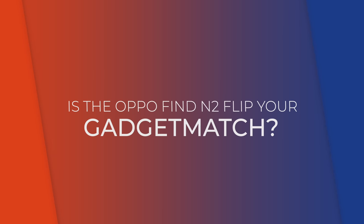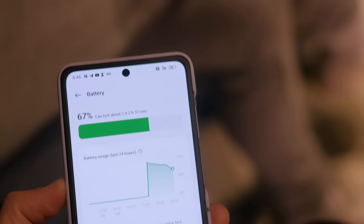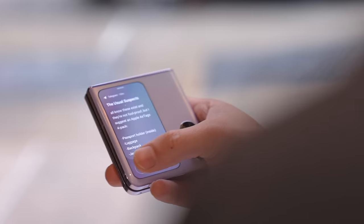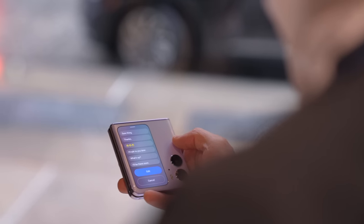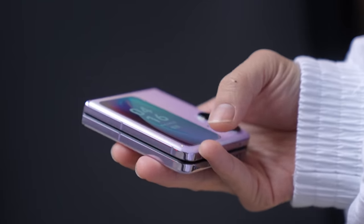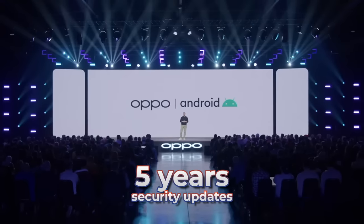So, is the Oppo Find N2 Flip your gadget match? While there are some software kinks to iron out and the cover display could be more useful, this is definitely a solid first-gen device. A lot of things it does better than the Galaxy Z Flip 4: its battery lasts longer, charges faster, its hinge design is better, and the crease is less visible. That cover display shows us more things — it just doesn't run full apps, at least not yet. Its MediaTek Dimensity 9000 Plus processor is powerful and didn't leave me dealing with any hiccups. And its cameras can go head to head with the Z Flip 4. Oppo is also promising 4 years of OS updates and 5 years of security updates, and then you have the cheaper price tag. The only other question left to ask is: is it available where you live?